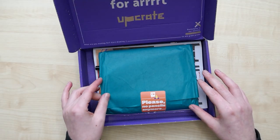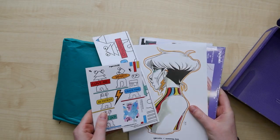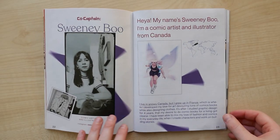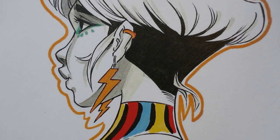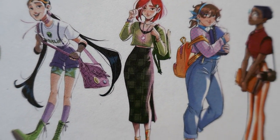The packaging already makes me laugh — please, not any more pencils! In the box is a print from an artist they call a co-captain. In this box, it's the artist Winnie Boo, a comic artist and illustrator from Canada. She made this artwork with all the supplies that I will get in the box. If you want to know more about Sweeney Boo, there's a link to her site in the description.